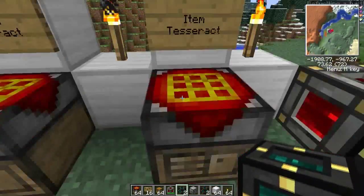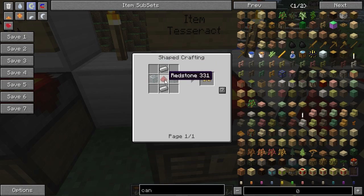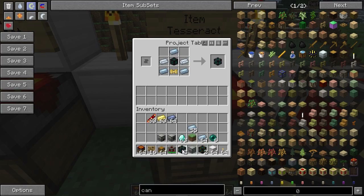The last one is the item Tesseract. Again, the unattuned Tesseract with some tin at the top, silver, tin, and again a pneumatic servo — which is iron, redstone, and glass. It makes you an item Tesseract, and I've got two here.